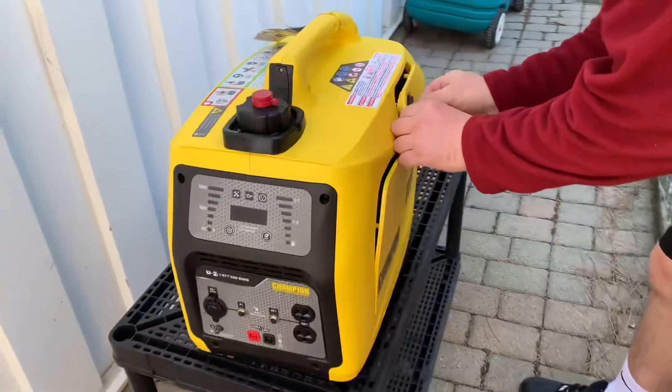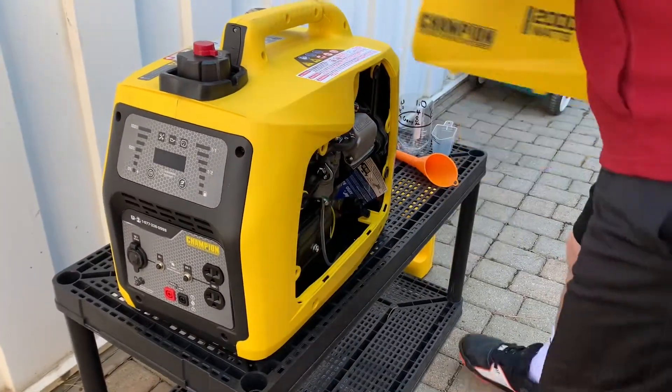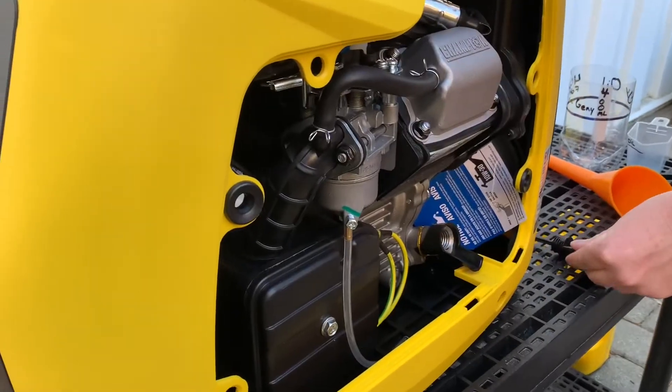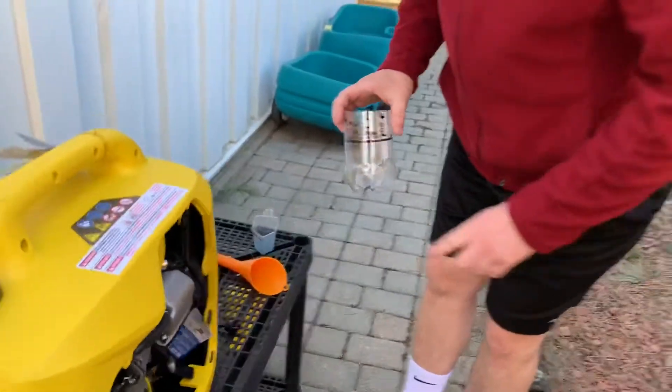First you unscrew this, then pull it out — it feels like you might break it but you just pop it out. That's where you fill it up with oil. It doesn't come with oil; the manual says 400 milliliters, 0.4 liter.